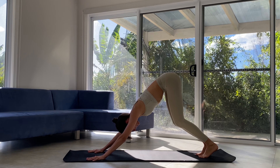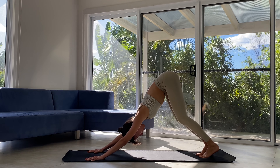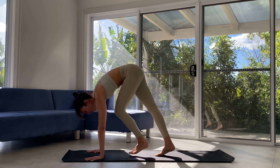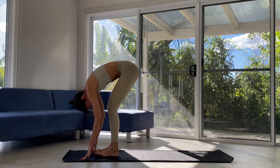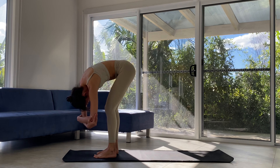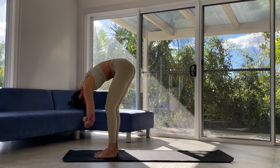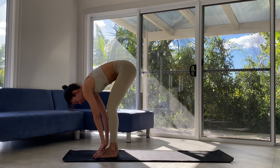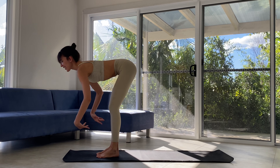Soft bend in those knees, extend through the arms, spine lengthens, neck releases, tail tilts up to the sky. Inhale, gaze shifts forward, keeping that nice deep bend. Let's walk to the top of our mat. Exhale, forward fold. Let's connect the low belly and upper thigh to protect our low back. Catch opposite elbows, gentle sway side to side — little ragdoll. Exhale, we release fingertips. Inhale, spine lengthens, heart lifts, halfway lift, hands slide up the shins. Exhale, we release down.